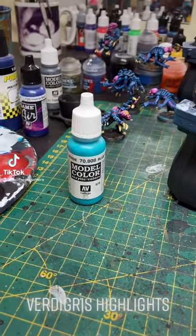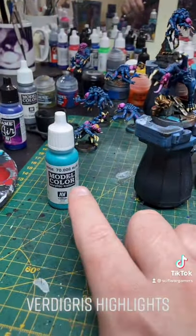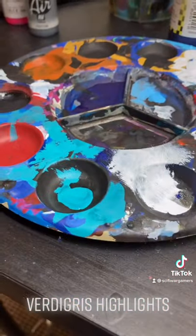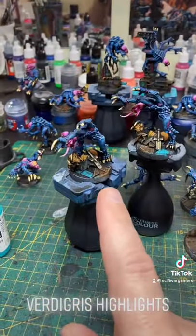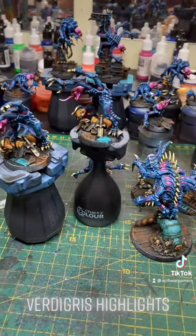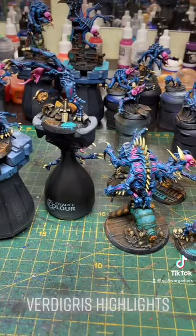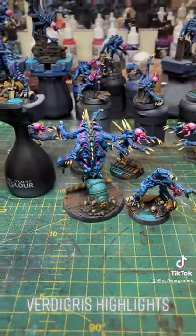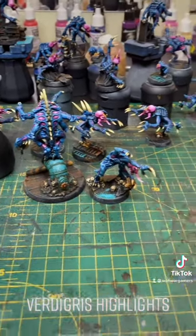Verdigris highlights using my Vallejo model color blue-green turquoise teal, which looks a bit like that on my palette. I've just gone and stippled some highlights onto the teal verdigris patches on the bases. You can see most of it on that pipe thing there that the patriarch is standing on.